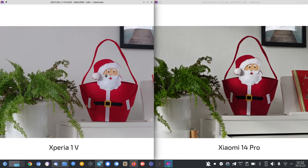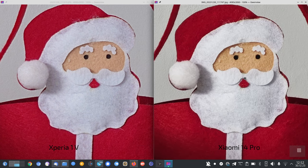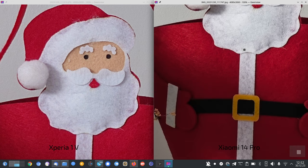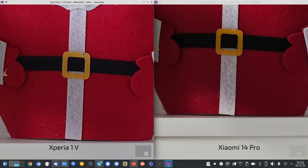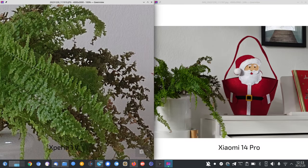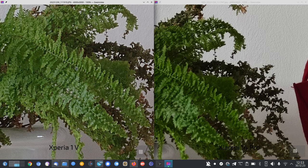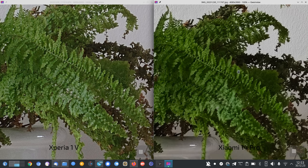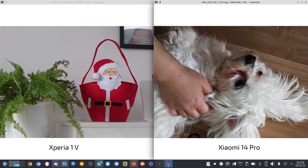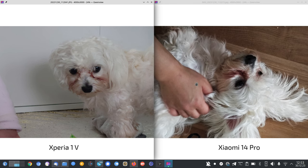For the in-between zoom, this should be a win for the Xperia — and it's very, very close. The Xiaomi's extra contrast makes it look sharper, but the details are almost on par. Colors are more punchy on the Xiaomi, and the Xperia has slightly better detail — likely because the Xiaomi applies a bit more denoising. So these shots are roughly on par overall.